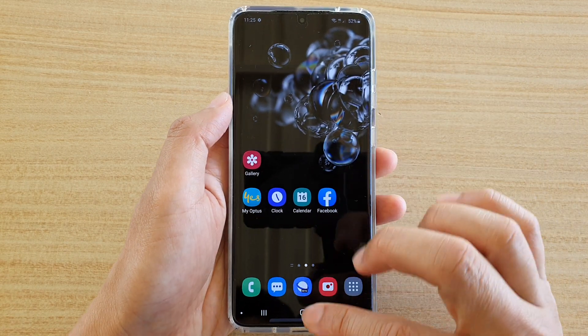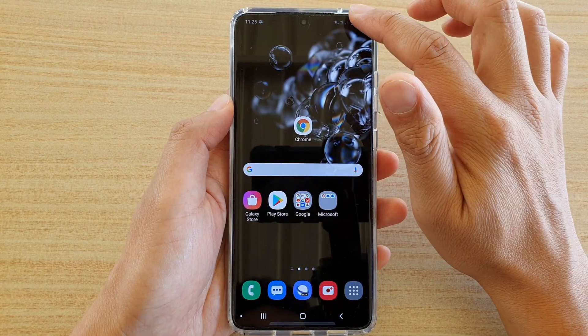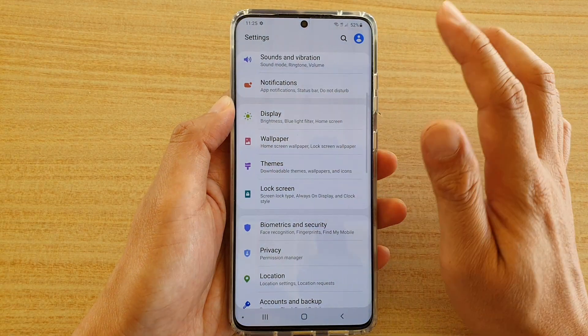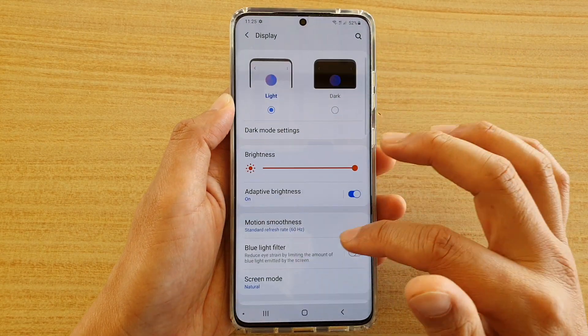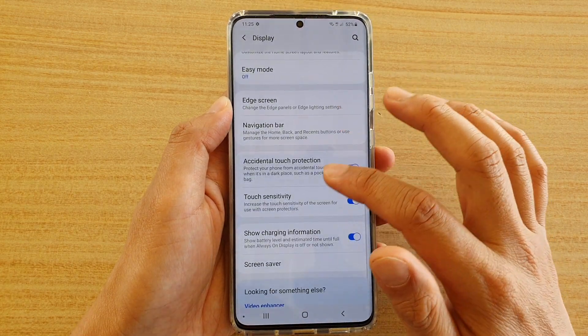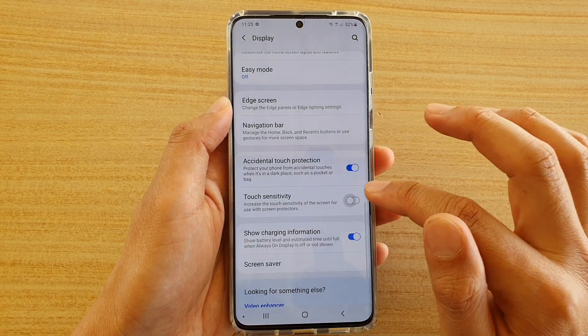So first, tap on the home key to go back to your home screen, then swipe down and tap on the Settings icon. Then before you do anything, go onto Display.